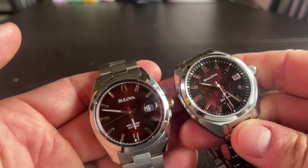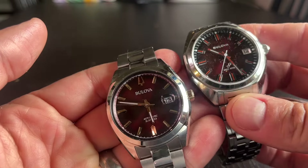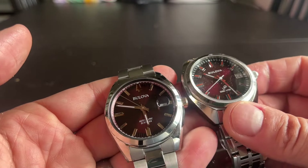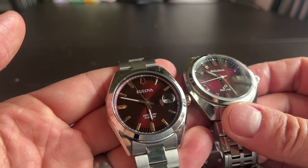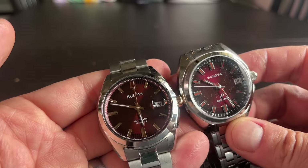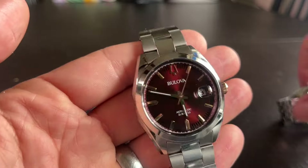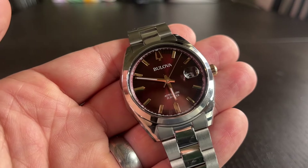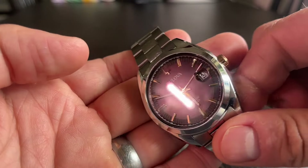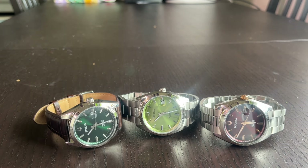The easiest comparison right off the bat is to the Jet Star, which is a very popular and fantastic wearing watch. But the subtleties here are kind of stark. We've got an applied minute track, loom on it, and a really similar dial if we're being honest. The color gradation between the two is stunning. There is a European version of this watch with a blue dial, though it's not available domestically.